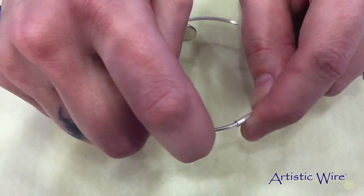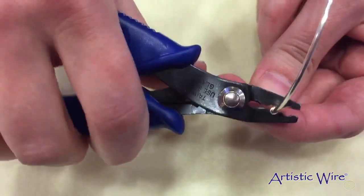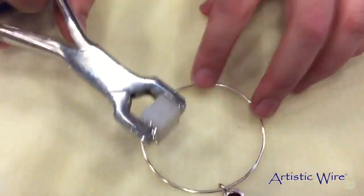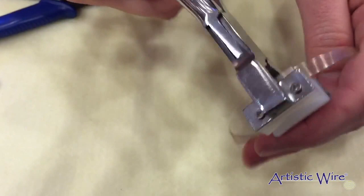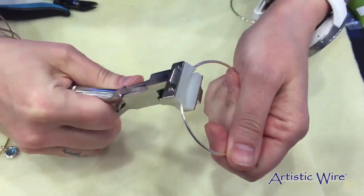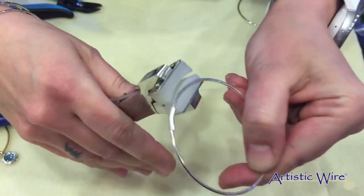And then you are going to slide in the other side into the crimper and crimp it with your crimper tool. And your bracelet is complete. To reshape your bracelet, you can use the bracelet bending pliers if your bracelet has come out of its original round shape, just to give it the shape back so that you have a nice round bangle bracelet.